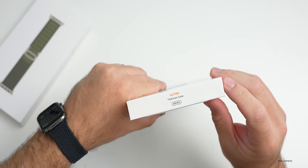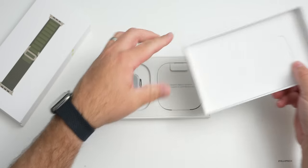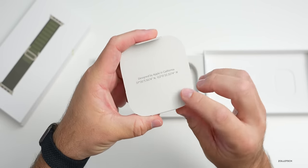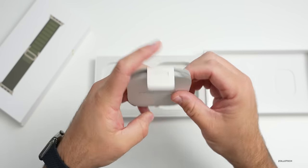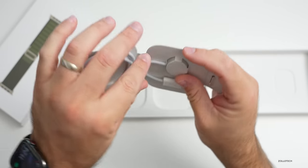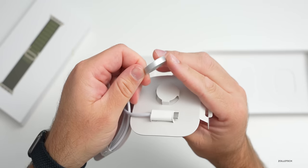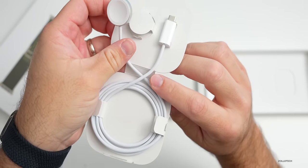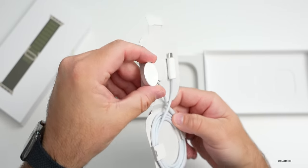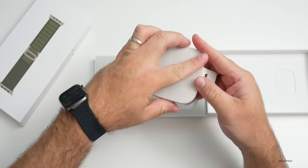On the side of the box it says Ultra titanium case. Let's open it up - nothing inside - and you'll see here's the watch itself. On the right it says 'Designed by Apple in California' and gives coordinates, which I imagine is probably Apple Park. Inside is a new charger with a braided cable - USB-C to the Apple Watch charger. Very similar to what you get with the stainless steel charger, and similar to what you get with an iMac.